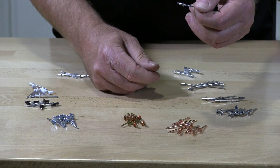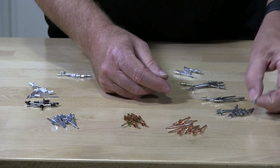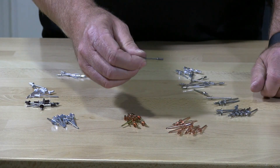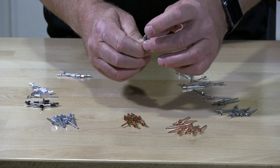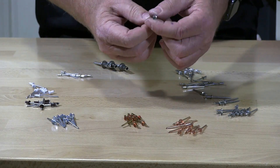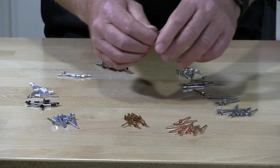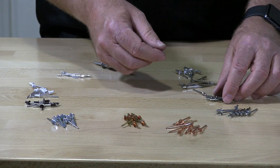These are stainless blind pop rivets. I have several different types, and this is what we call a closed-end pop rivet. You can see the back is square and solid, so these are waterproof. If you install these in a water application, they will not leak or build water up inside the tubular part of the rivet.